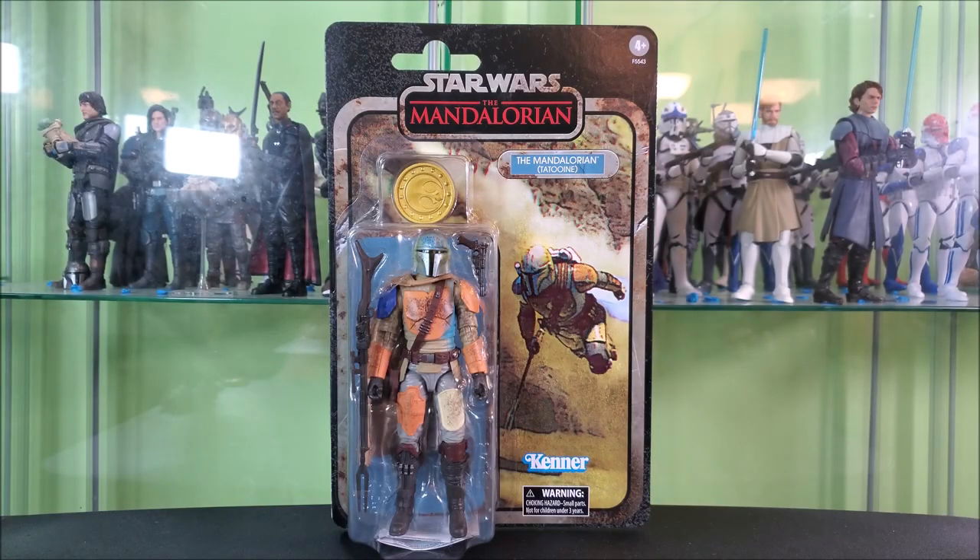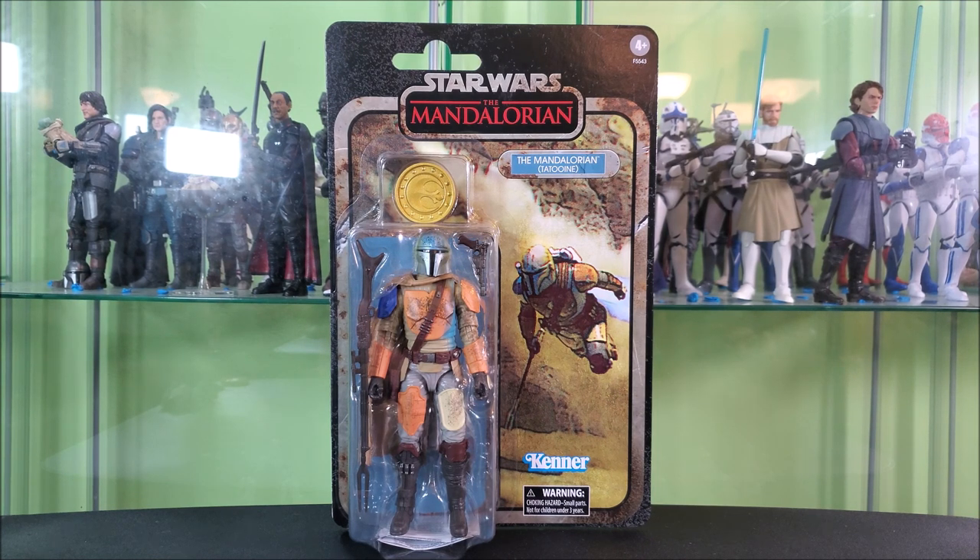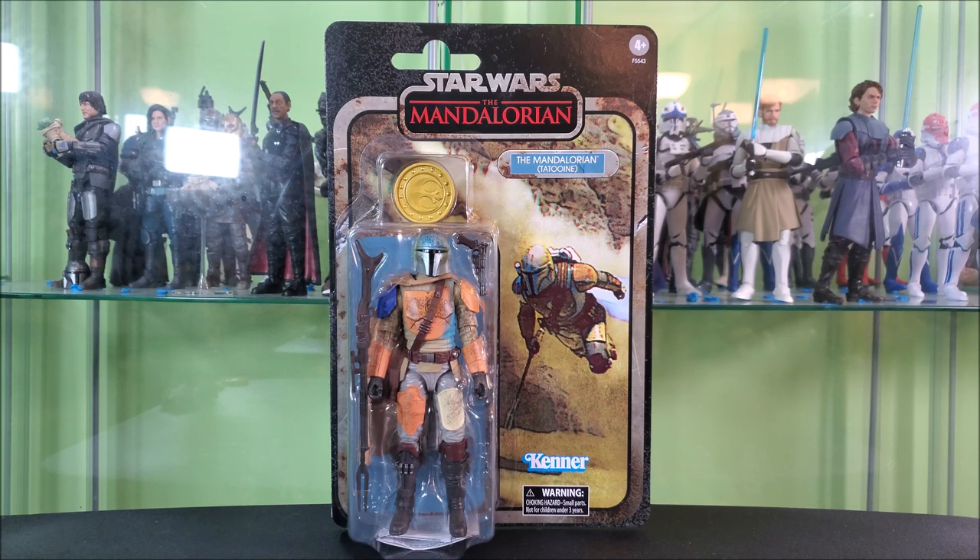Hey everyone, Hibert Toy Reviews here wanting to take a look at the Star Wars The Black Series Mandalorian Credit Collection Wave 3, The Mandalorian as seen on Tatooine. I know that a lot of people are not crazy on this credit collection line, but personally I love it. I won't say there hasn't been the occasional one that was a bit of a flop — can't pretend that Bo-Katan is a hit or anything.